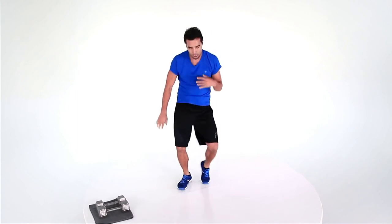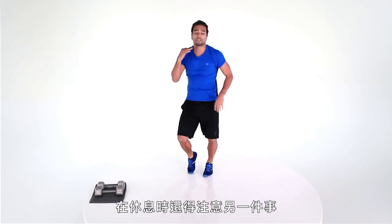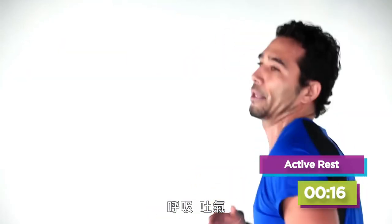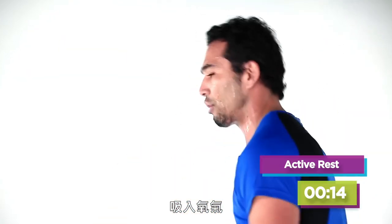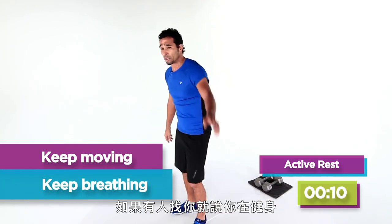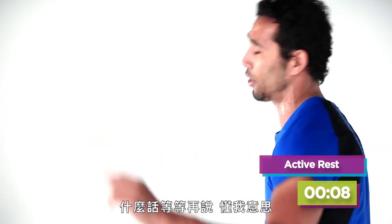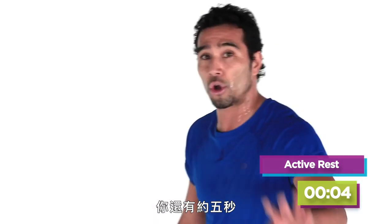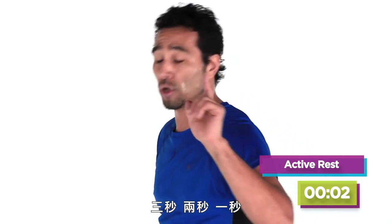I'm right back up. In the break, don't lose your concentration. Breathe, inhale, get your oxygen. Just rest. You're going in about five seconds — in three, in two, in one.